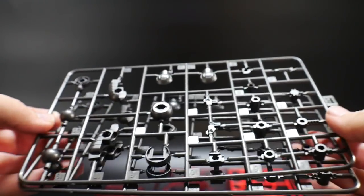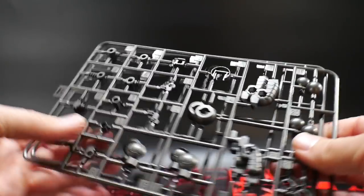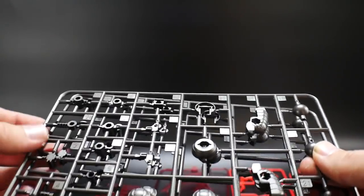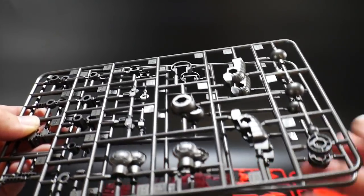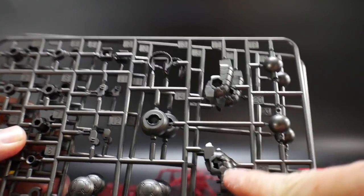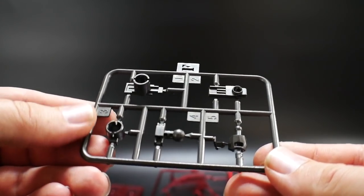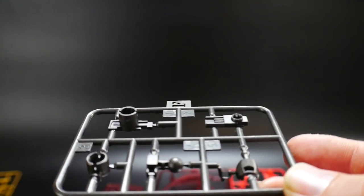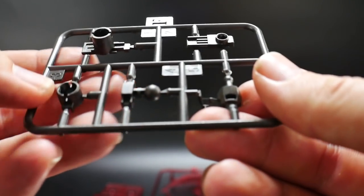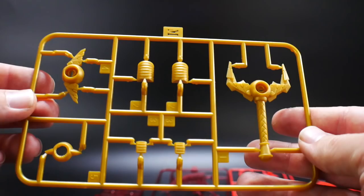Next you get a gun metal type plastic — this is runner E, and you get two of these. These look like they're for the arms and legs. Overall they look really good with some nice grooves and details. Here's runner F, another gun metal runner, and it looks like just inner frame parts — probably for the head.